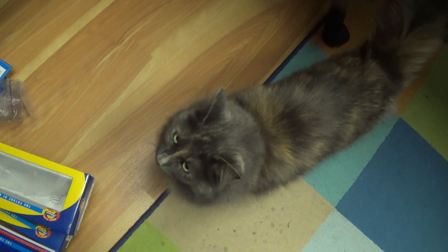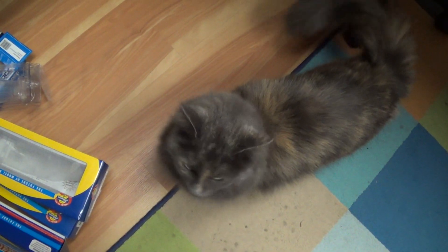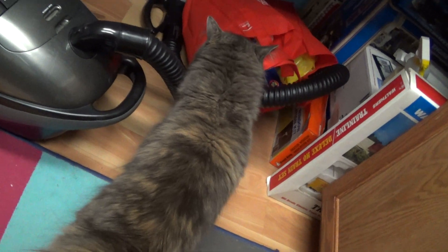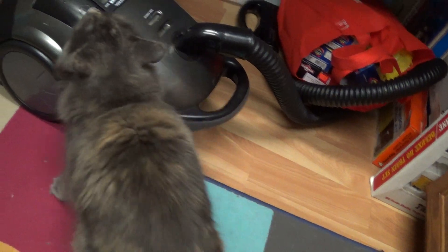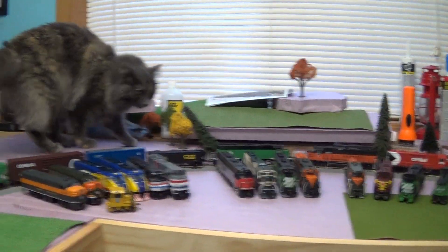Well hello Catzilla. Come on up. We'll get to that in a minute.